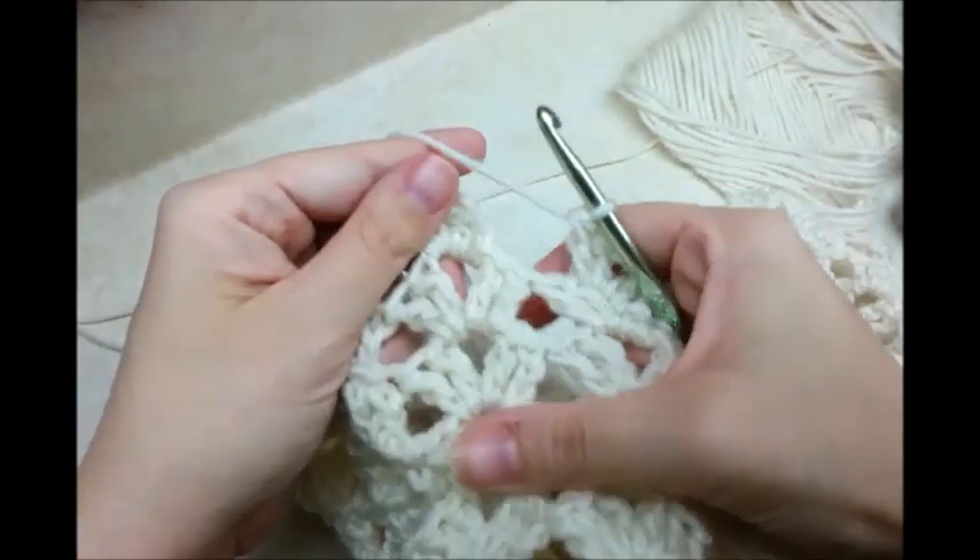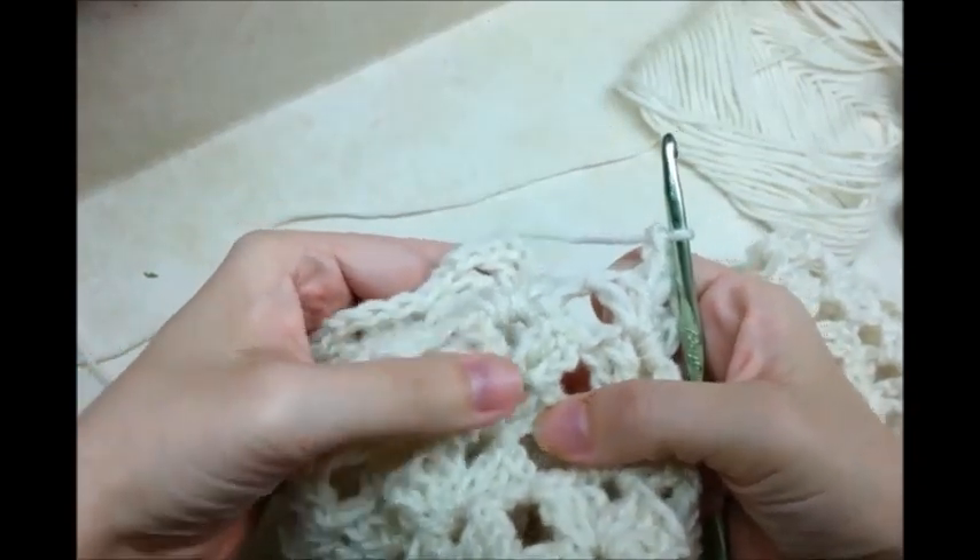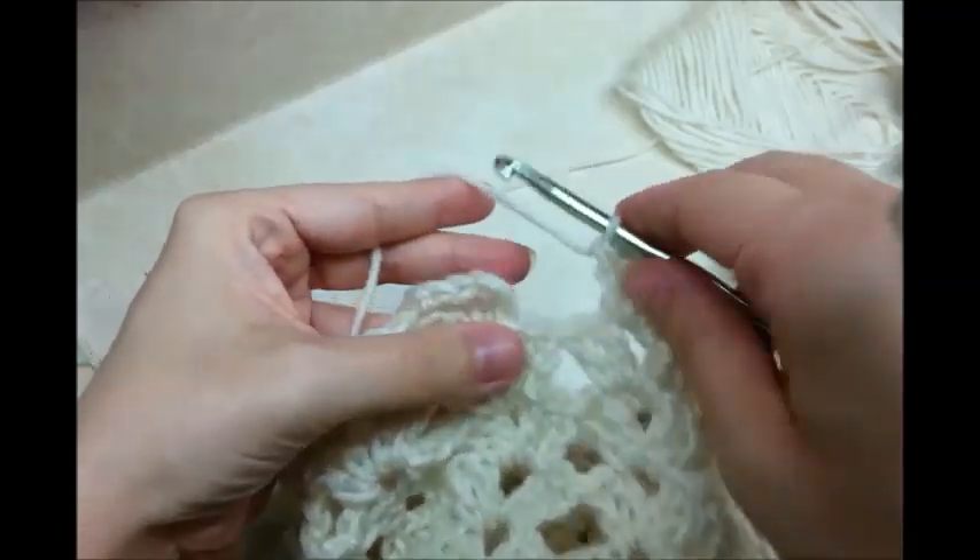I did four rows of the two double crochet, chain two, two double crochet pattern.